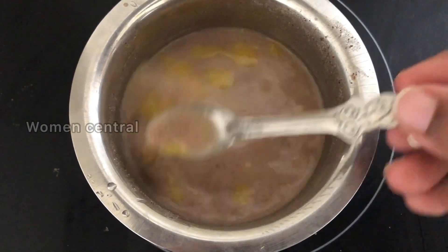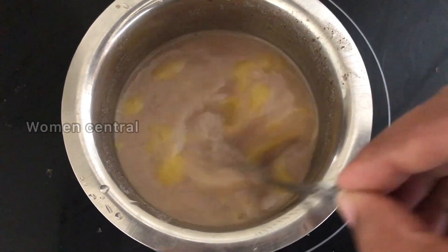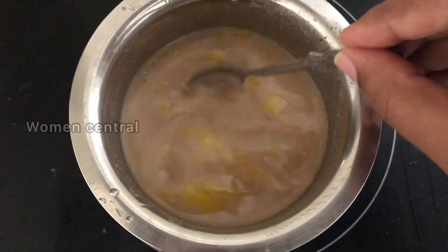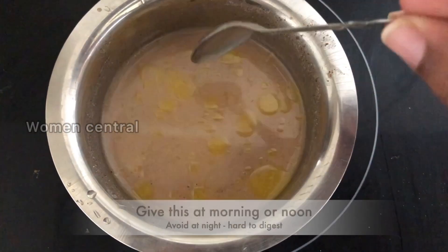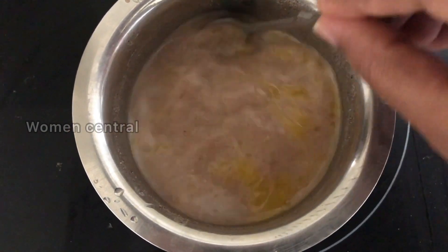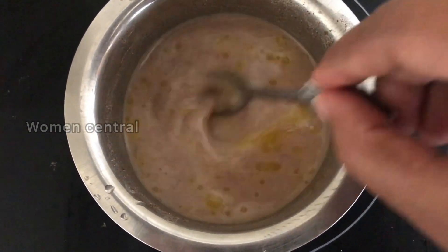If you have any baby food, you can eat it or you can feed a lot. You can give baby water full of water. You can give it at night like this, or for the first time, so the baby can digest it.